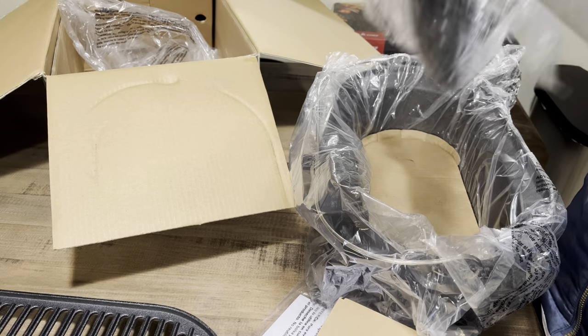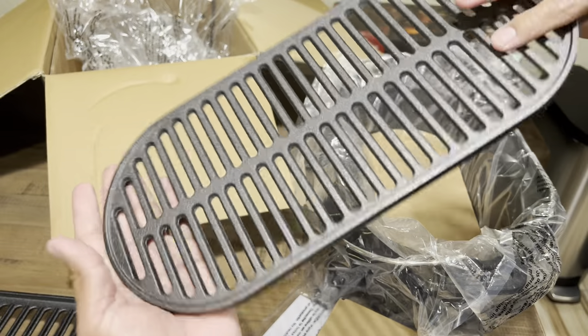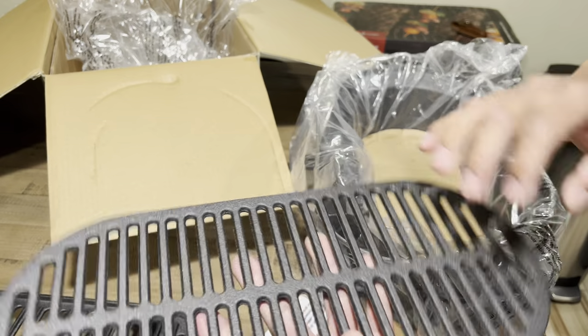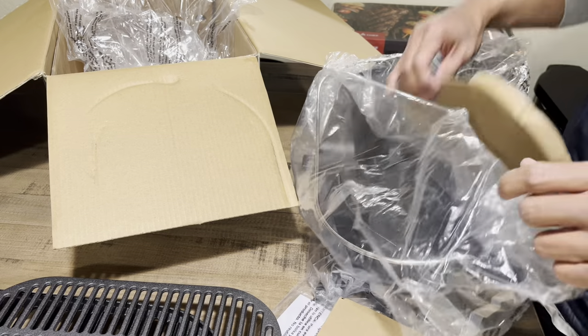I think you might get better results searing and get those sear marks that some people like. The charcoal grate is very similar to the Lodge — no big noticeable difference between this one and the Lodge.